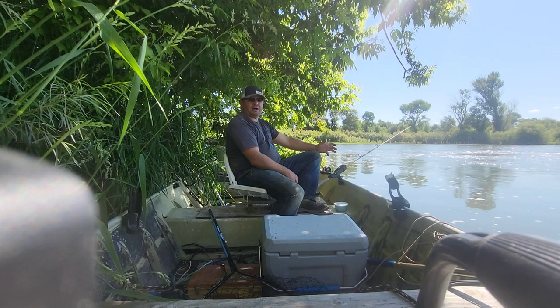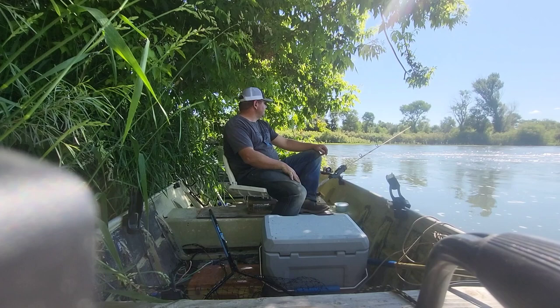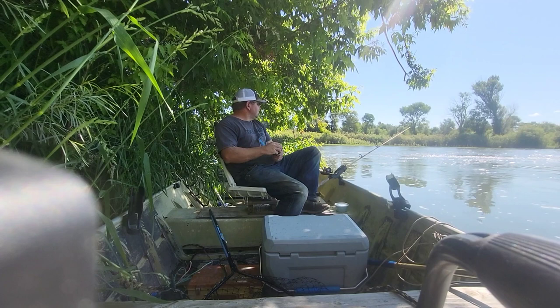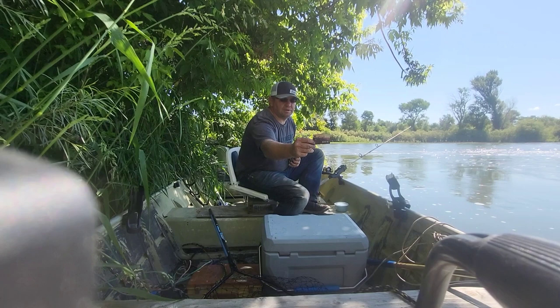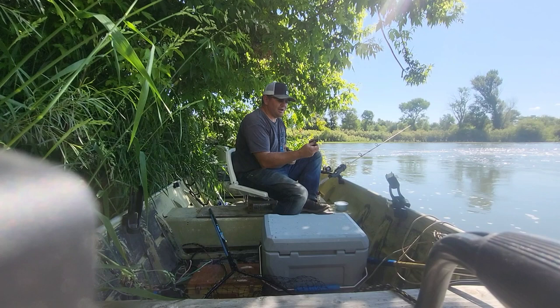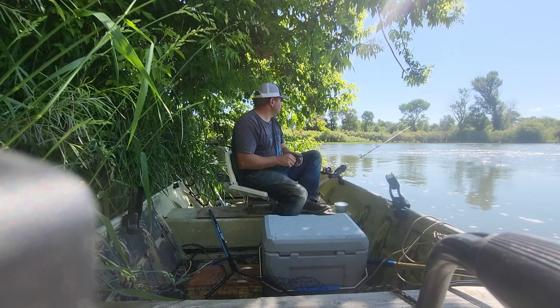Here in Idaho you have to get a two-pole permit and it costs like $15. They've got a new hard card fishing license you can get — costs $5 extra and you get an actual credit card with a QR code on it so they can just scan it. It has your picture and all your info on the back. Mine says I have the disabled combo, two-pole permit, three-year access. It doesn't get destroyed in your wallet the way a printed receipt would, especially with the three-year license.